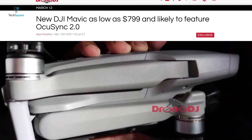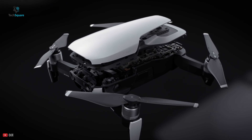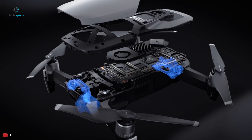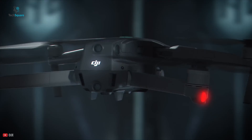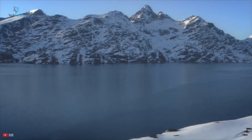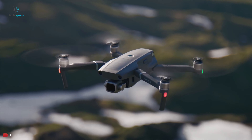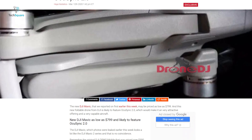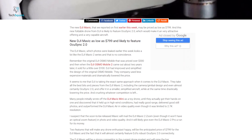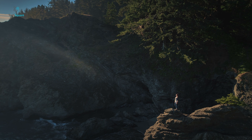In other news from Drone DJ, the new DJI Mavic may cost as low as $799. DJI has a reputation for simplifying and improving its design and using less expensive materials to dramatically reduce the price. It seems DJI is taking the exact same approach with the DJI Mavic, taking the best bits from the DJI Mavic 2 including camera and gimbal design, and offering it in a smaller, simplified aircraft at a lower price. More details on specs are still scarce, but according to Drone DJ, this new drone is rumored to be introduced in April of this year. There is no official confirmation yet, and if we get new information, we will let you know promptly.